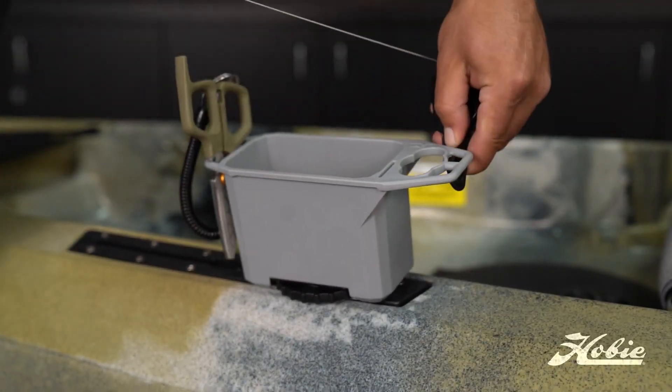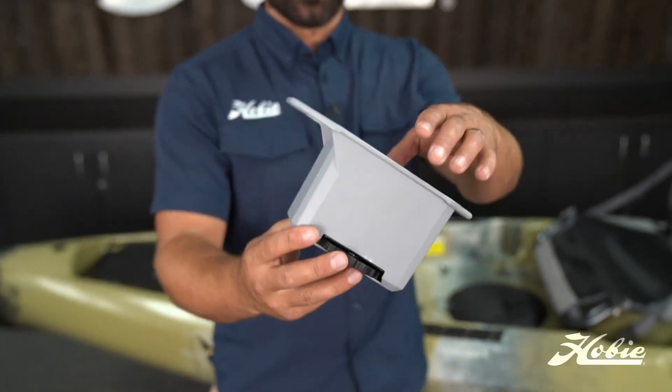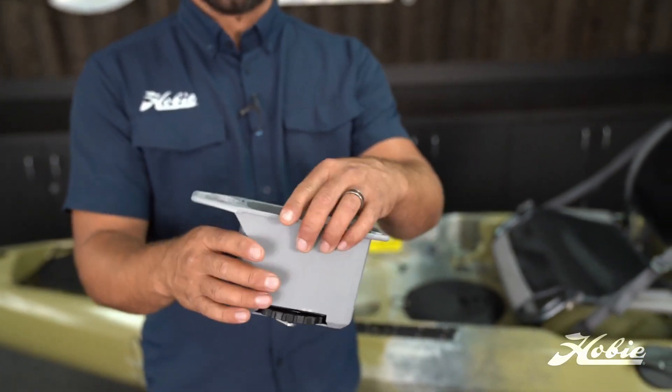This composite material that the bin's constructed out of is super durable. All 316 stainless steel hardware — it's not going to corrode, so this will last a long time.